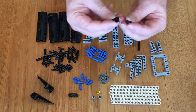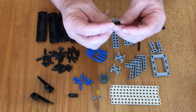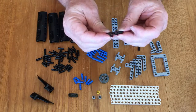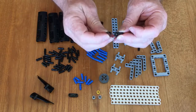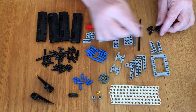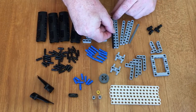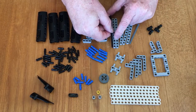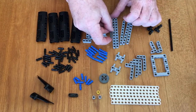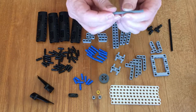Two different types of connectors. Both of these have got a plus base, but one of them's got a plus in the other direction, the other one's got a hole in the other direction. There's a pair of each of those. An axle — a 12 axle and a shorter 9 axle with a flat end on it so it doesn't come out.